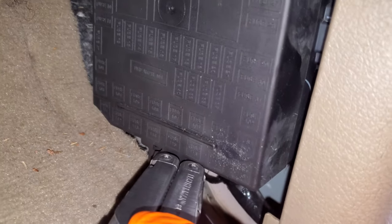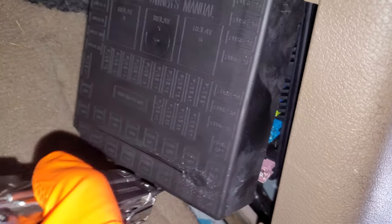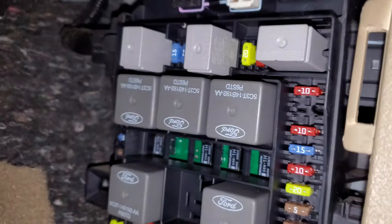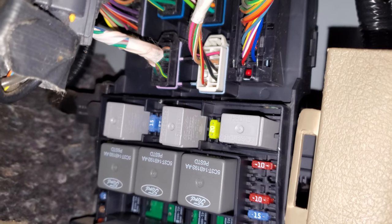Most of them are going to be in this central junction box area. Once you get the trim piece removed you should be able to pull the box out by just pulling at the bottom, but sometimes it helps to put in a flathead screwdriver and pry upwards. Once you've got the cover freed up it's going to show you a bunch of relays here in different sizes.